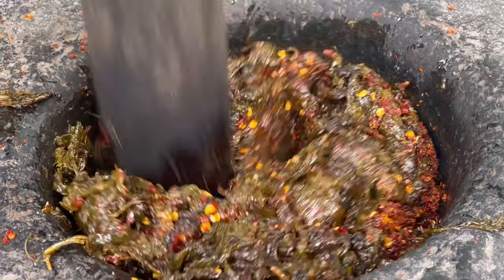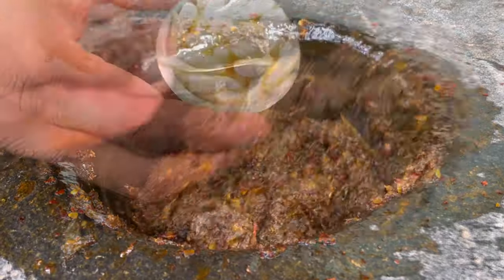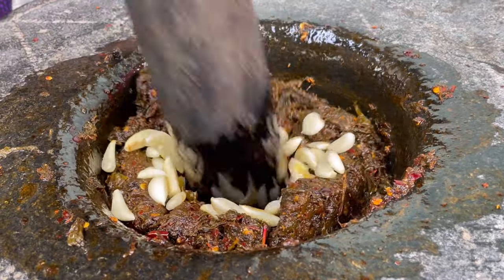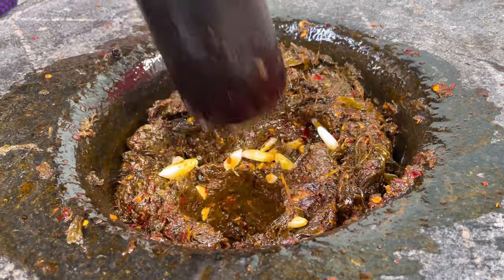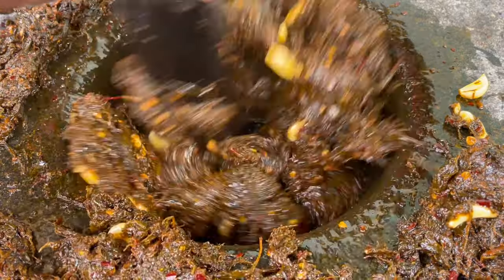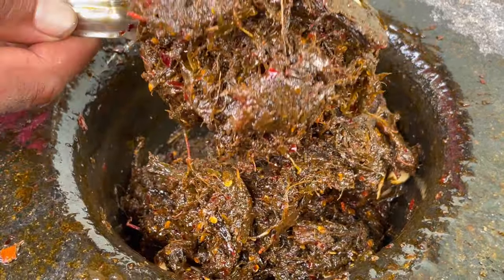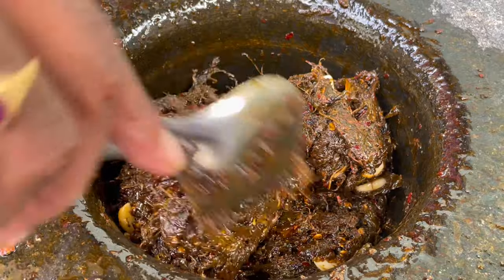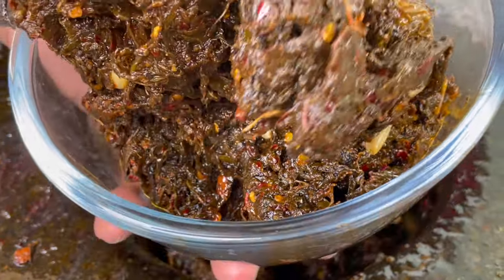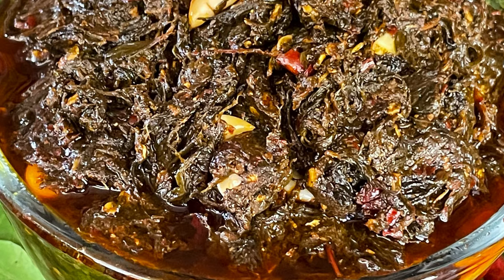We cook it and mix it with oil. We have a lot of pieces. We have to cut a piece. It's very simple. I will see you next week.